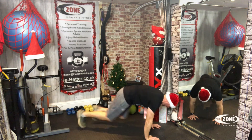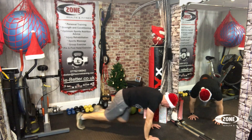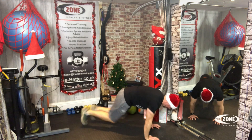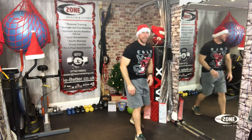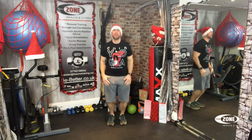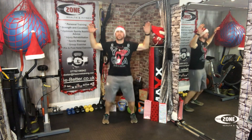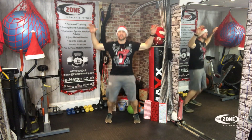Back on our feet. Jump jacks. One, two, three, four, five, six, seven, eight, nine, ten, eleven, twelve, thirteen, fourteen, fifteen, sixteen, seventeen, eighteen, nineteen, twenty. Jump jacks again — one, two, three, four, five, six, seven, eight, nine, ten, eleven, twelve, thirteen, fourteen, fifteen, sixteen, seventeen, eighteen, nineteen, twenty.